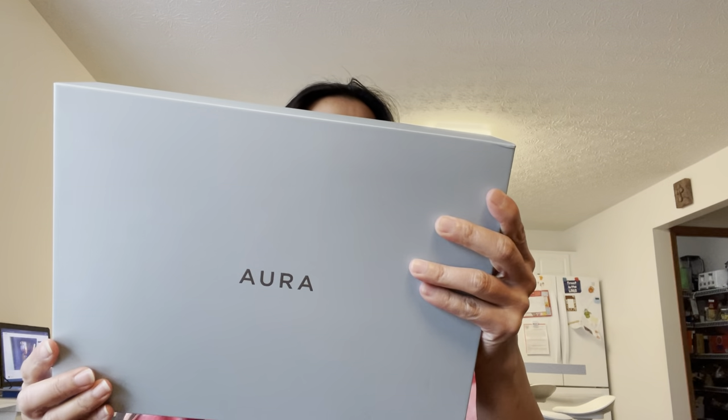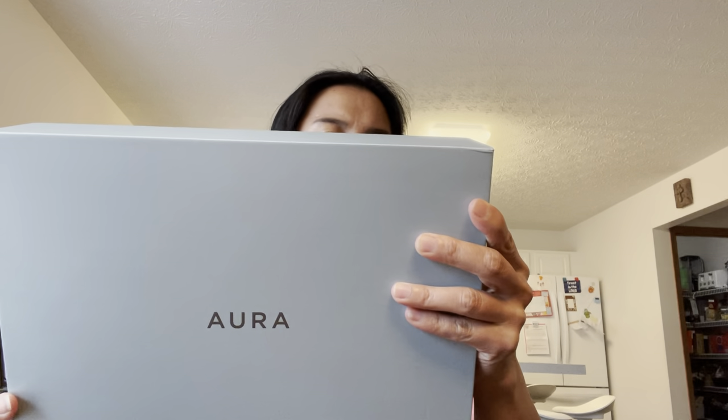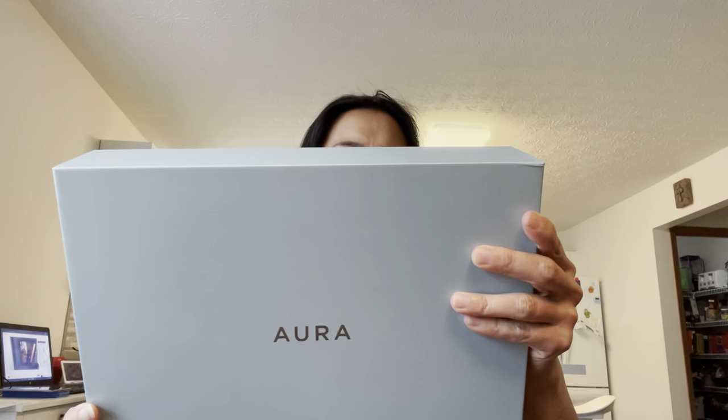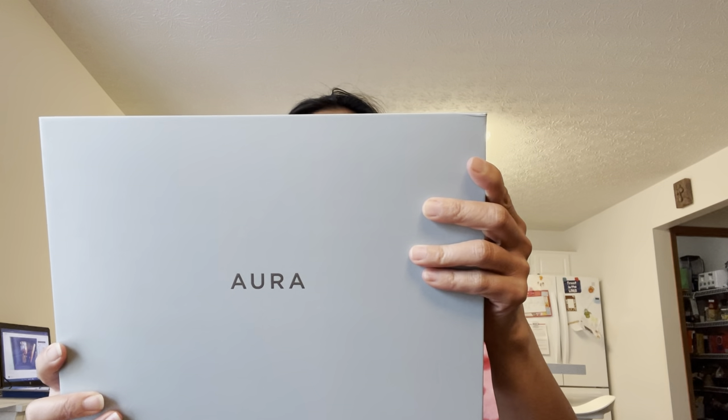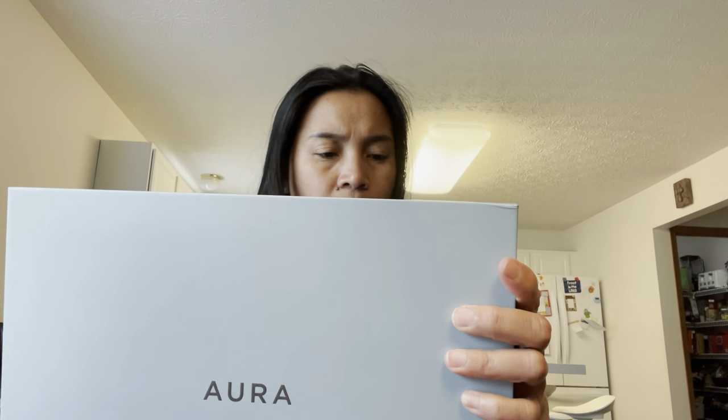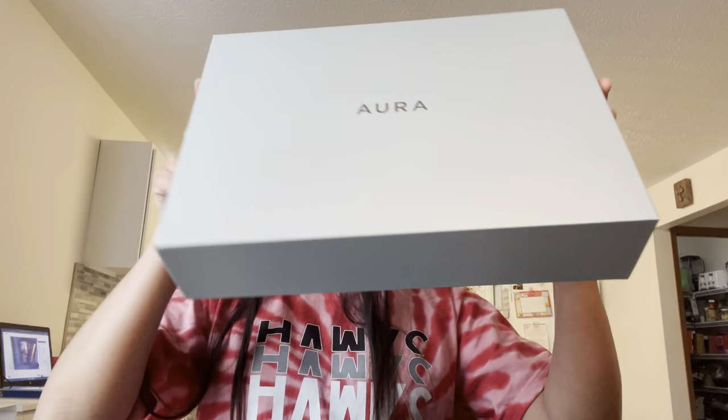This is the Carver Luxe by Aura — the color is charcoal with white matte. It has a landscape-only display, and the size of the frame is 10.5 inches by 7.3 inches and 2.1 inches deep. I like the box — it's really neat looking.